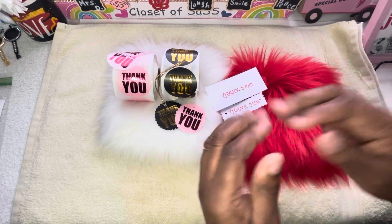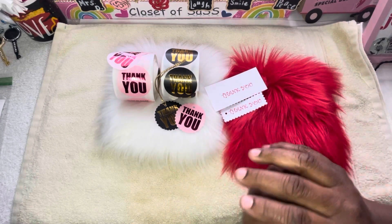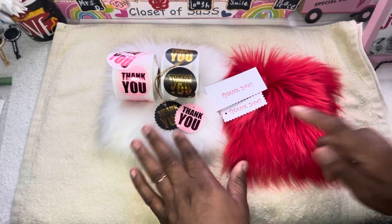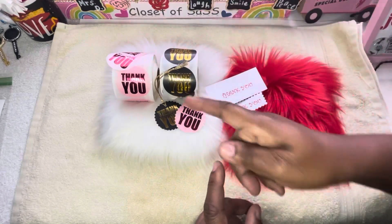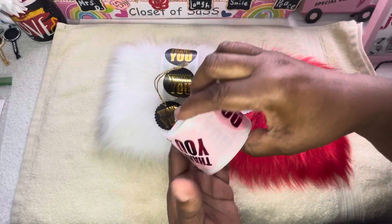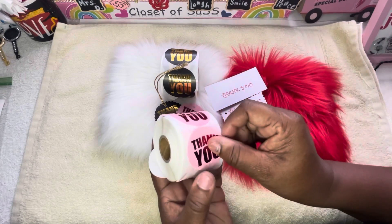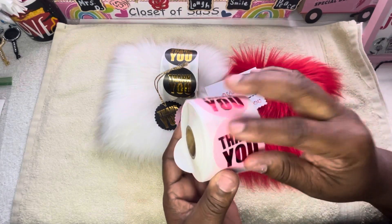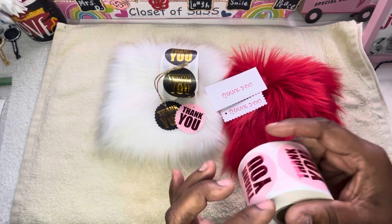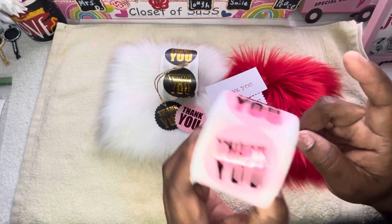As y'all can see, overlook my nails — I cut them down real short because I'm in the process of redoing them so they can grow back. I was going to paint them with some glitter but I didn't like the color, so anyway it's cool.